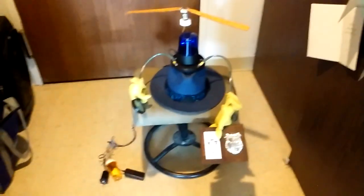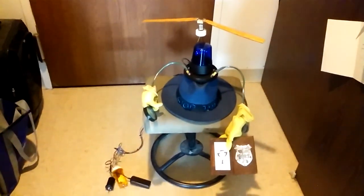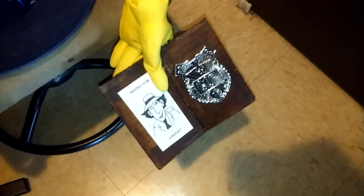This is an Inspector Gadget hat I made. Originally it didn't have the propeller on it, but this time I put on the helicopter blades. As a review, here's the hand with the magnifying glass, the hand with the wallet, the stop thief sign which I'll activate — and there's the stop thief sign.